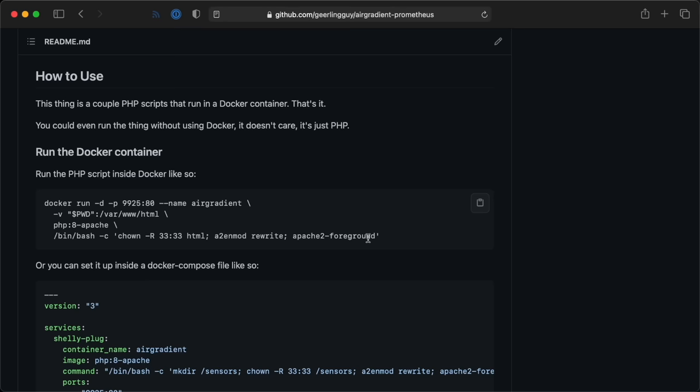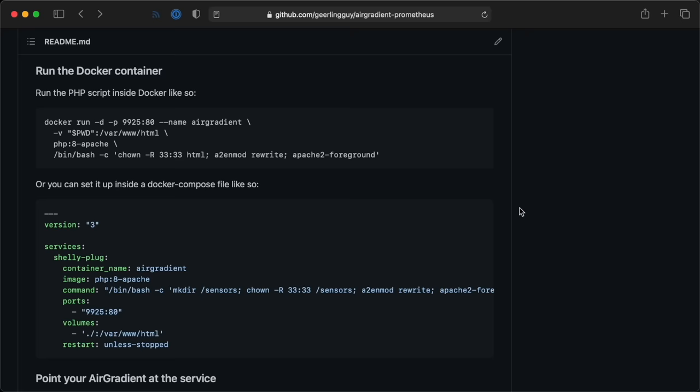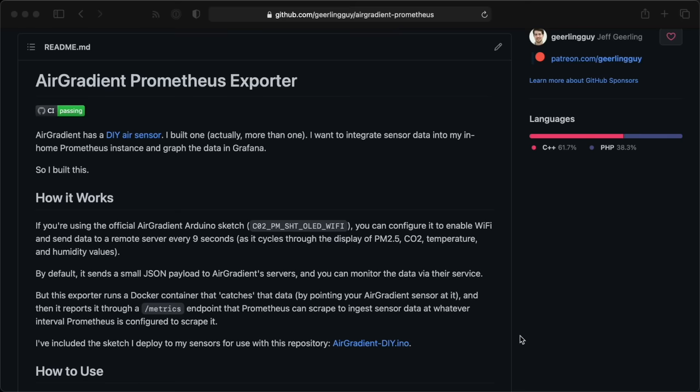AirGradient offers a cloud-based dashboard for your sensor if you use the default address and pay for their service, but I want my sensor data to stay on my local network, so I put in my Pi's URL and used port 9926. To make it so the Pi could actually receive the data on port 9926, I built a Docker container image that I can run on the Pi on that port using PHP. That same image also exposes a metrics endpoint so Prometheus can grab the data and store it in its own database. I released all this code as an open-source AirGradient Prometheus exporter project up on GitHub, and it also has my sketch customizations. I also integrated all these settings as an optional add-on in my Internet Pi project, so enabling it is as easy as changing one setting to true. Everything's explained in detail in those projects' README files if you want to run it on your own.